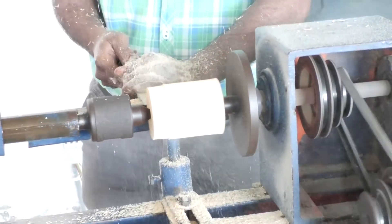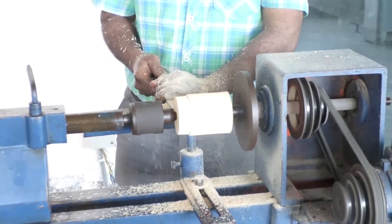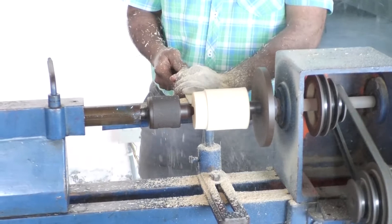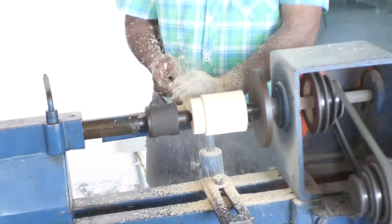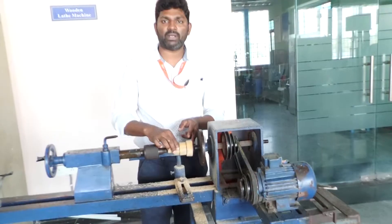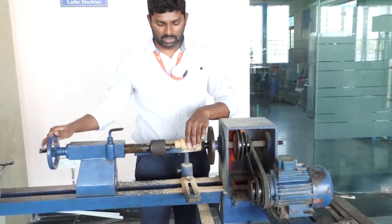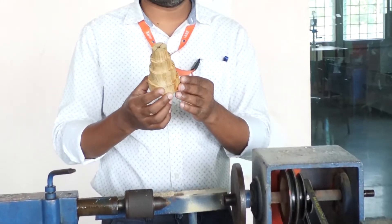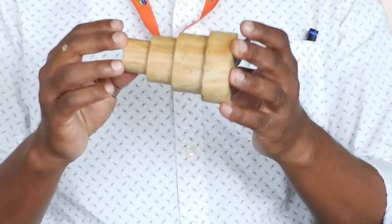Like that, you get steps on the wooden pattern. You remove the material step by step to the required dimensions so that you get the final object. Compared to the procedure, this is the final product you are getting with the required dimensions. This is the pattern.